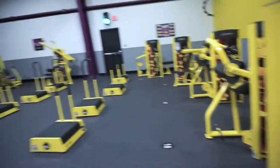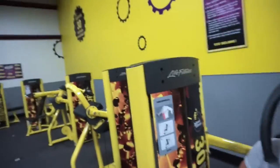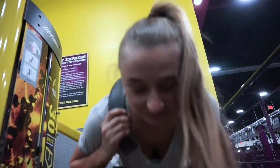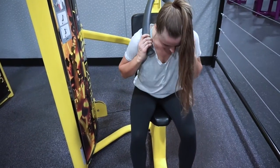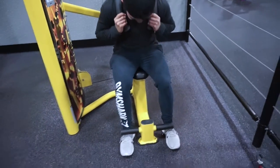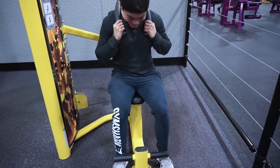Planet Fitness is pretty interesting. They have a bunch of machines I haven't really seen before. This is like a seated ab crunch machine. Three sets of 15. I kind of like this machine — I really feel it.